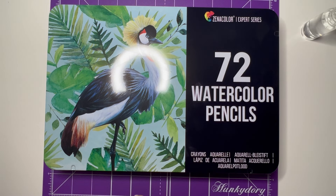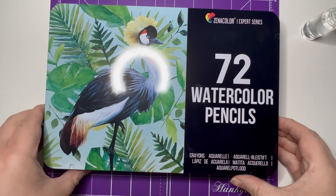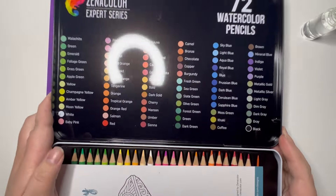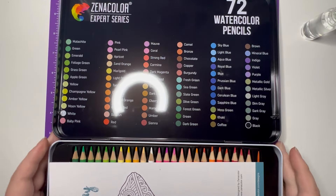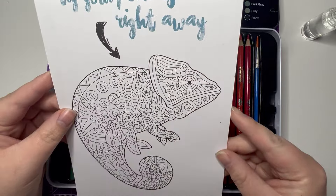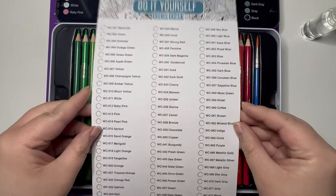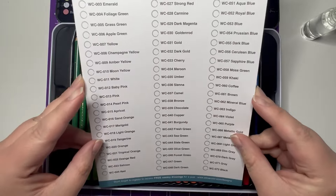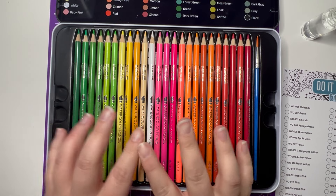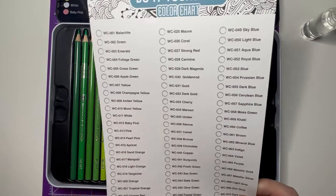I paid just £14.99 for them. You get, as they say, 72 watercolor pencils in this really nice tin. Inside we have the color chart on the inside of the lid alongside all of the names, a try-your-pencils coloring image to have a go at, and a do-it-yourself color chart which I thought we'd have a go at today. The pencils came mixed up a bit, so I sat down and put them all in number order to match the color chart.